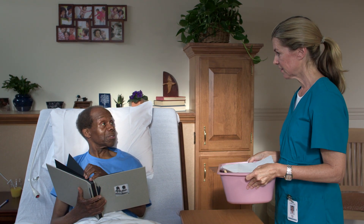Good morning, Mr. Green. Good morning. I'm here to help you with a shave — is that okay with you? It's great, I'm expecting some folks.